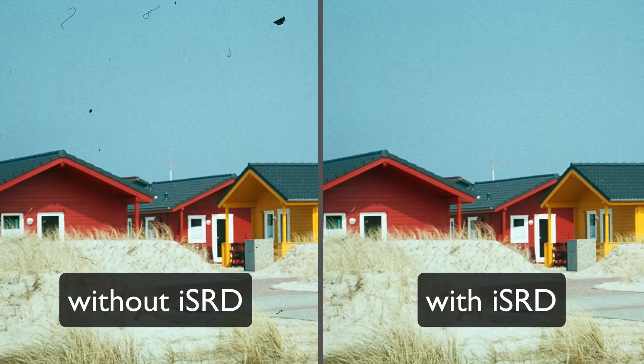For comparison, you can see the image again on the left without ISRD, and on the right with ISRD applied. You can see that Silverfast removes defects even from difficult source images without compromising any image detail.